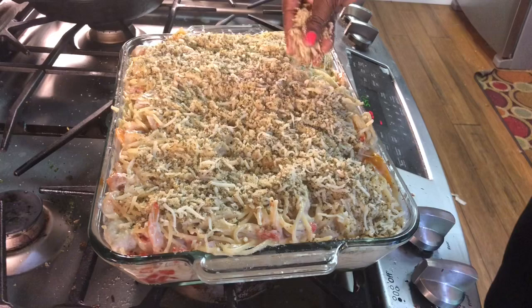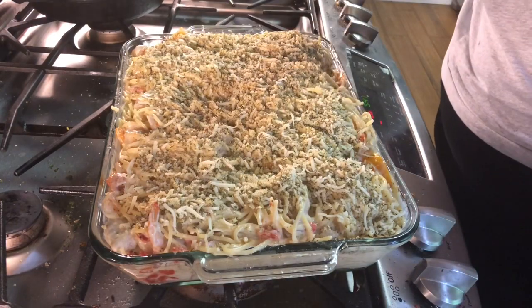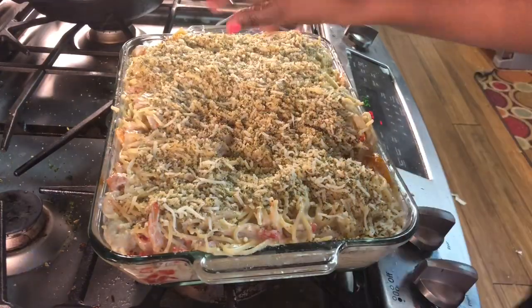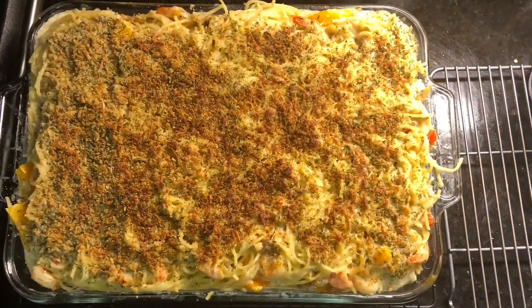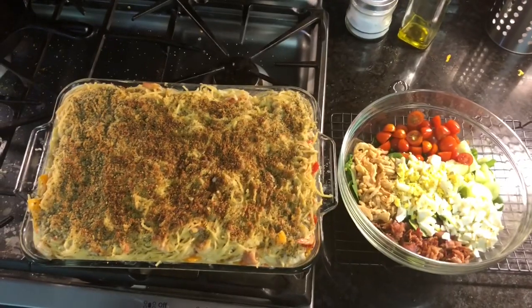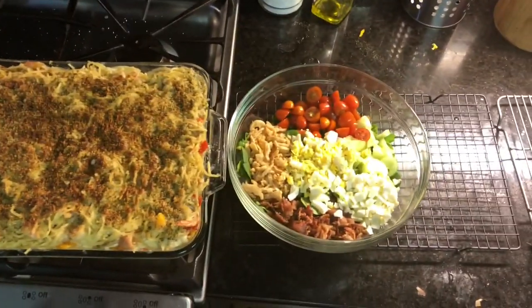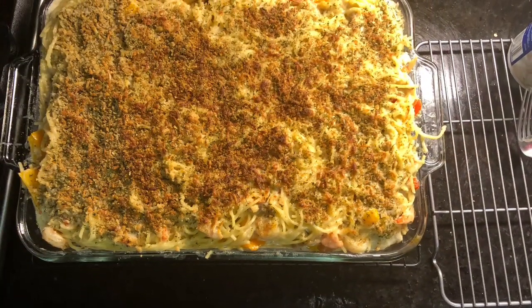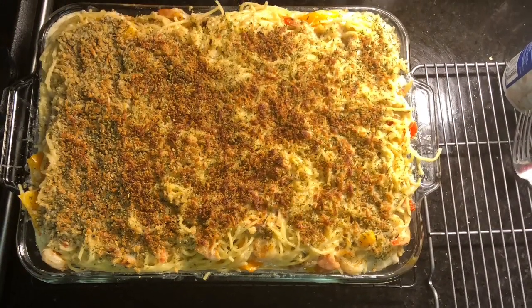I don't think Olive Garden does this, but this is what I do. You're going to put it on broil for about 10 minutes and it's going to come out nice and crispy and good. You just serve this — I recommend serving it with a nice cob salad or Caesar salad. And that's it, you guys: Olive Garden at home. Let me know if you want the recipe; I will leave it down in the description box. Bye!